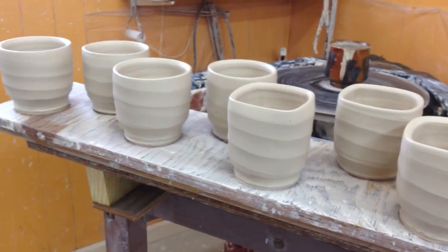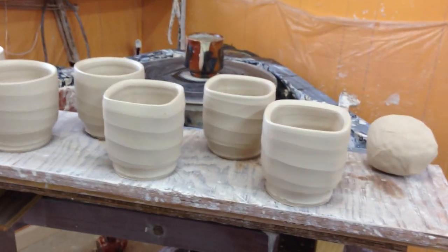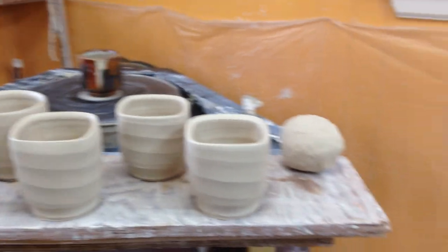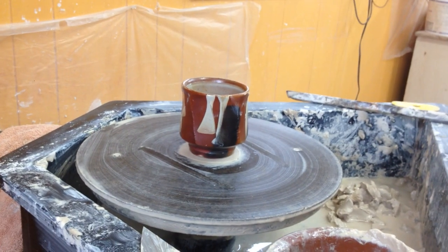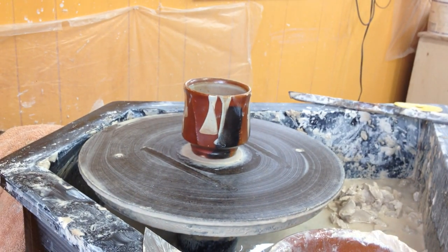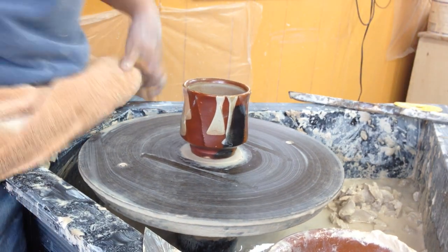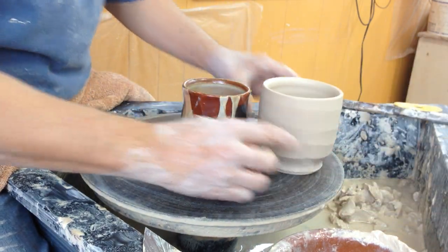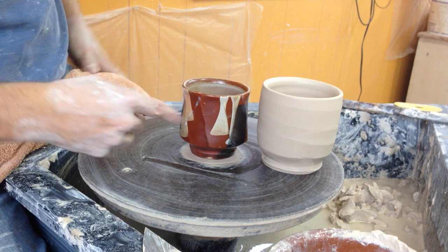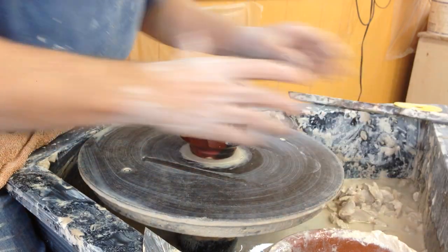Hey folks, I'm just finishing up a board of yunomi this morning and I just thought I would throw this last one here and give you a little idea of what I'm looking for when I'm making them. These will shrink quite a bit — this is what I'm throwing them to, and they'll shrink down around this size here after they're fired.